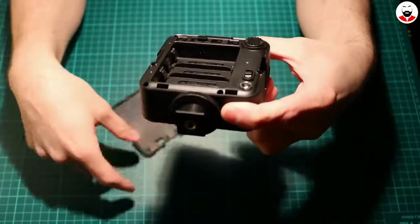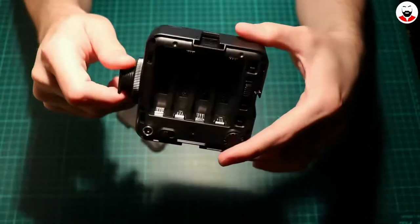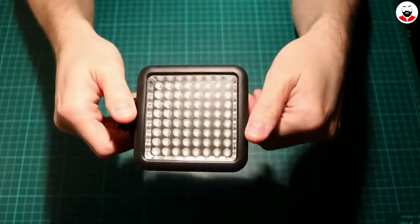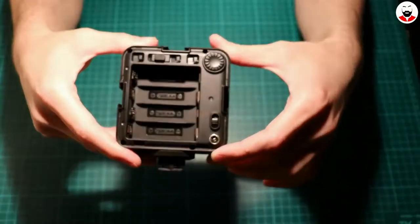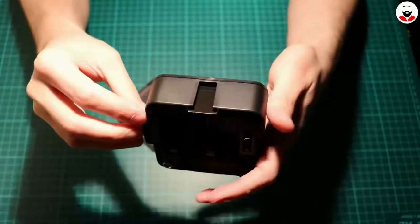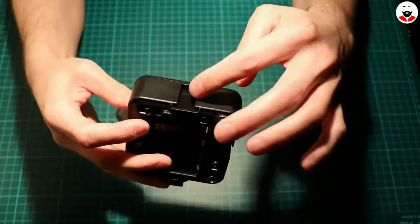And here's how you open the back — and ta-da, batteries! Well actually, the lack of batteries, because this is too cheap to include batteries. These things on the side are for daisy chaining multiple lights.